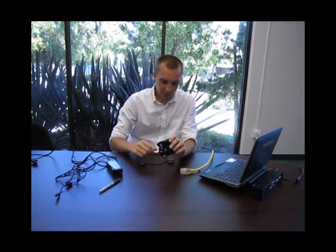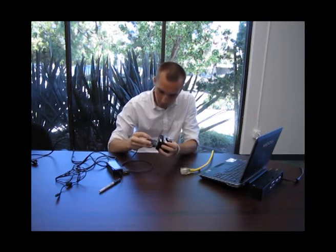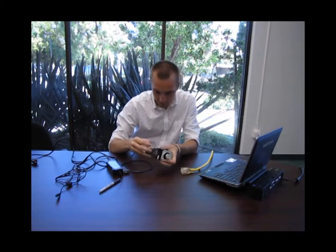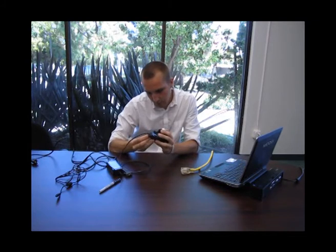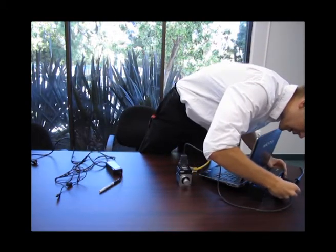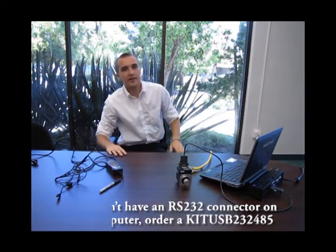The setup is pretty straightforward. You just take the data cable and put it into the smart motor. You can tighten the screws down on each side of the data cable to ensure that your smart motor does not lose connection throughout the process, so that you can keep a good stream of data going from your computer to the smart motor. Once you get that, you can either plug it into a COM port or get a USB converter to plug into a USB slot on your computer. Again, you can tighten down the cables.